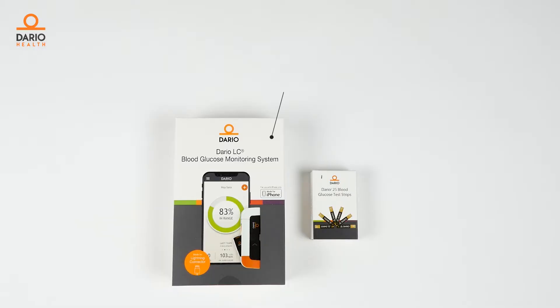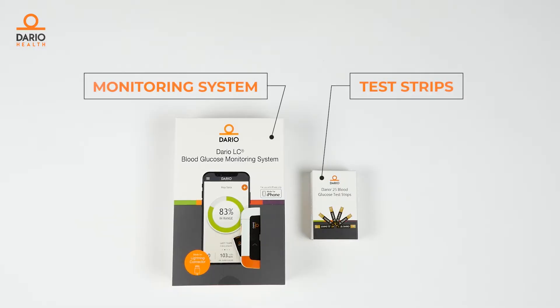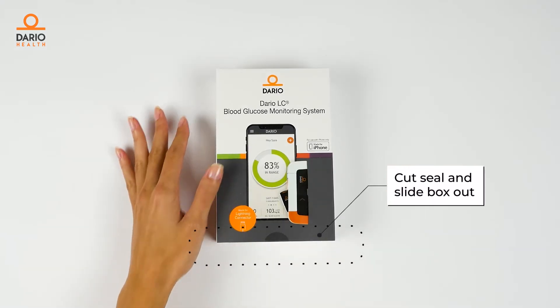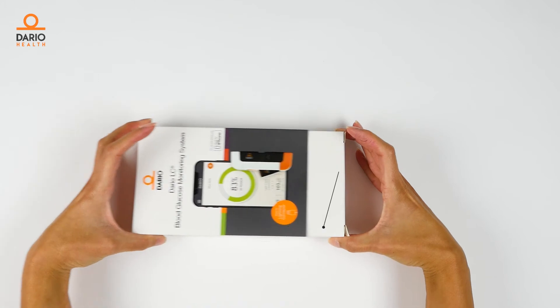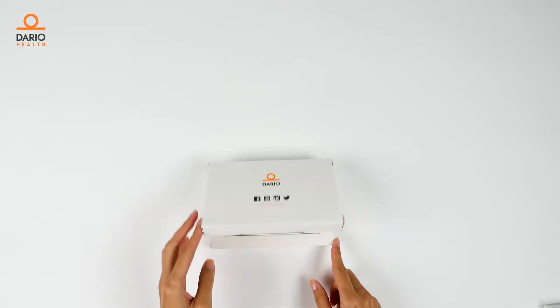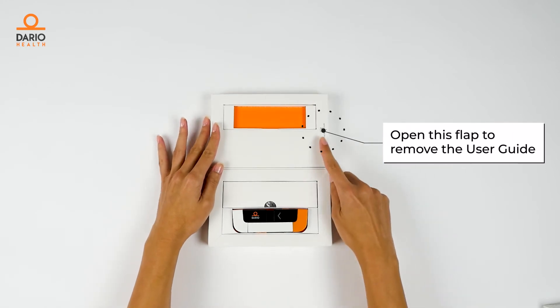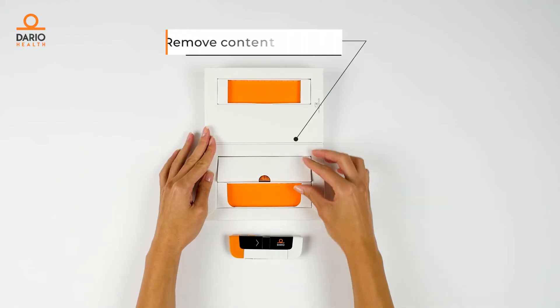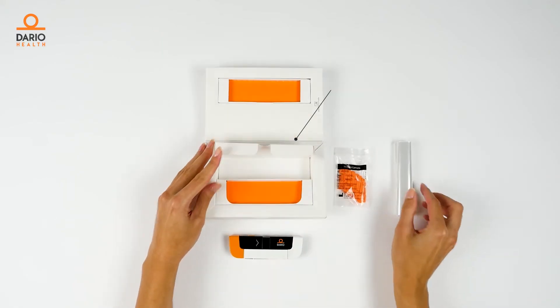Your Dario blood glucose monitoring system contains an all-in-one smart blood glucose meter and a box of Dario test strips. Open the meter package by cutting the outer seal and slide the inner box out. Cut this seal and open. Open the flap on the side of the box to remove the user guide. Remove all the contents from the box.